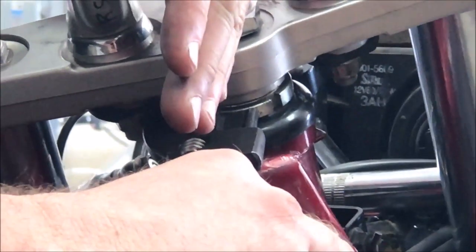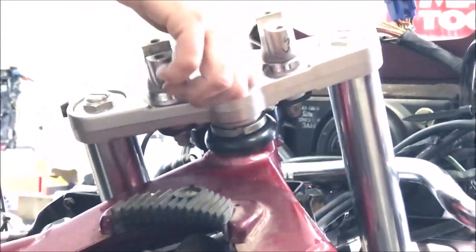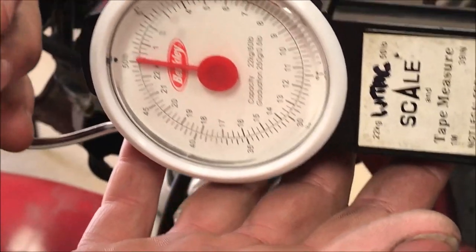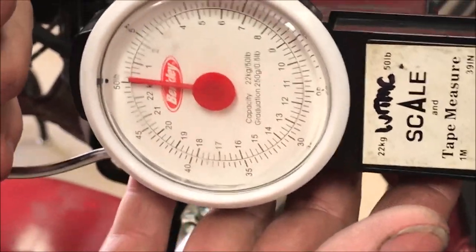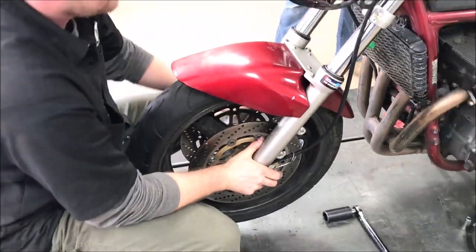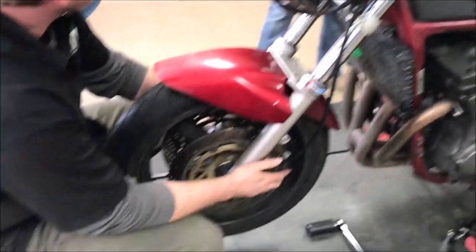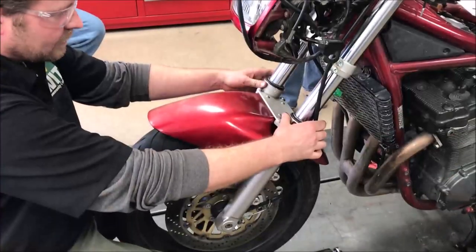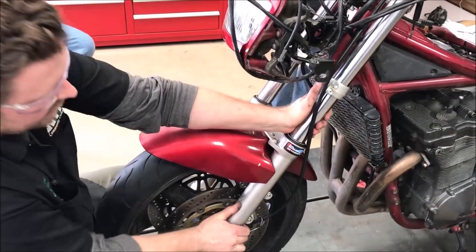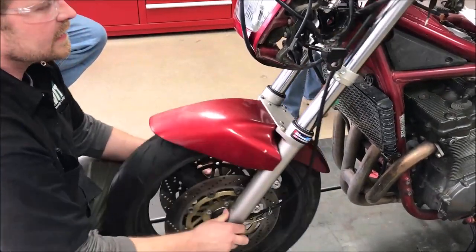I already went halfway in between, so now I'll go just a little further and repeat the process. Right around one pound — just like the manual says. This bike just got fork seals, the brakes cleaned up, new brakes, and steering stem bearings. We know the bushings were good, so we can go right to checking it. It feels good, the handlebars feel great, and we are going to be in business.